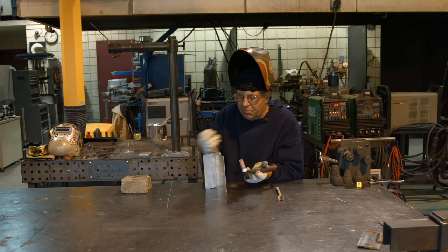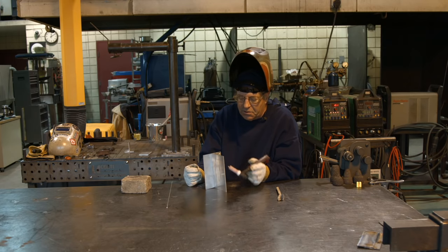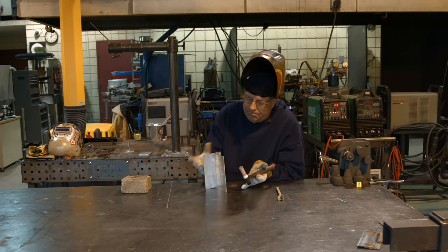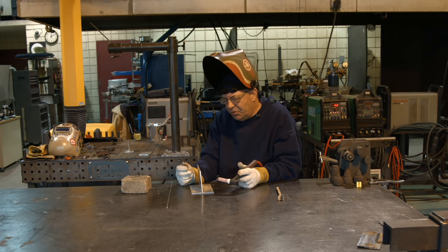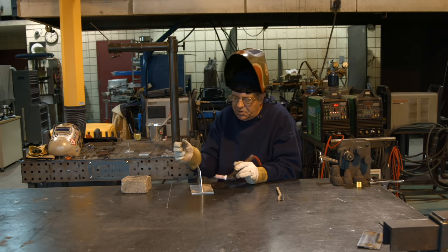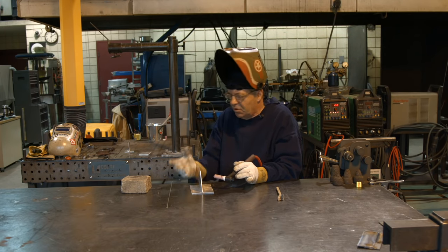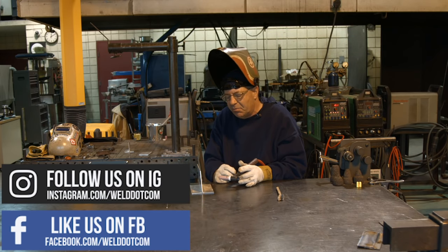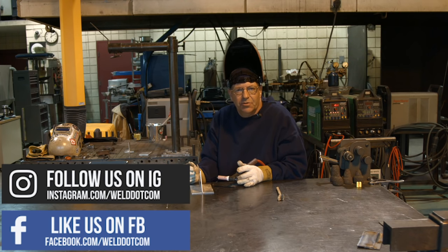I'm wearing some pretty thin gloves by Iron Cat — goatskin gloves are really cool for TIG welding. I didn't feel anything, so again it's about getting comfortable and in position. Maybe we'll try some of these in the overhead position or somewhere kind of strange that you normally wouldn't be. A lot of bench work you can come out and do pretty good stuff. I hope this helps. Thanks for watching Weld.com.